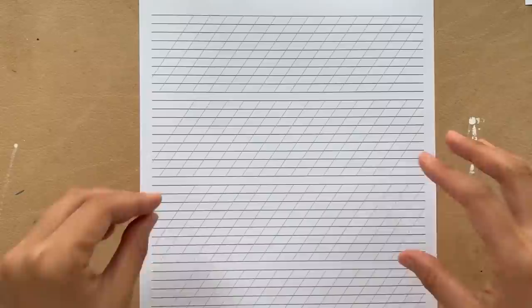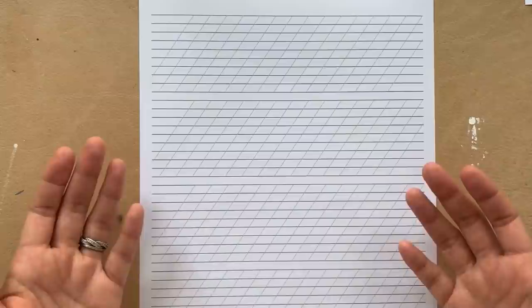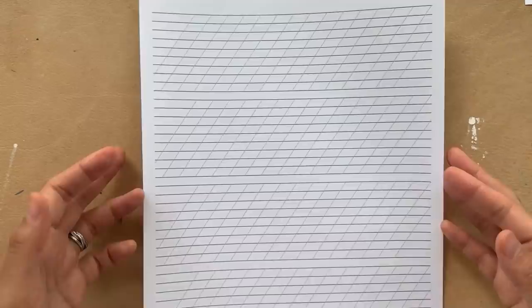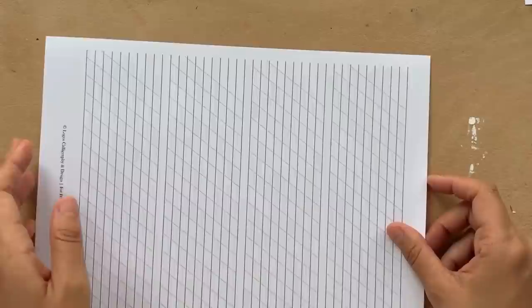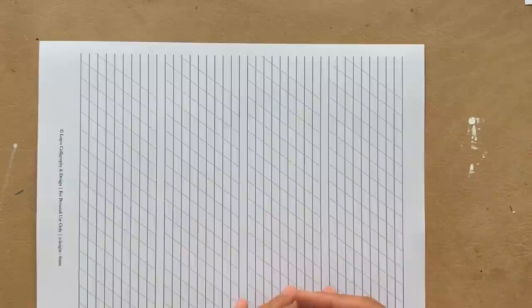The second thing would be to figure out as a lefty what paper angle works best for you. When I first started my journey, I remember scrolling on Instagram trying to find left-handed letterers and study how they position their paper. As a lefty, the biggest hurdle when it comes to writing is not only visibility of our letters as we write across the paper, but also smudging issues as well as being able to have the strokes go smoothly. The paper angle really made a huge difference for me. Similar to the way I position my paper for pointed pen, I actually angle my paper to the right about 90 to 100 degrees and I'm writing towards my body. That's something I adapted throughout the beginnings of my journey — it took about a good year before I settled on this particular paper angle.